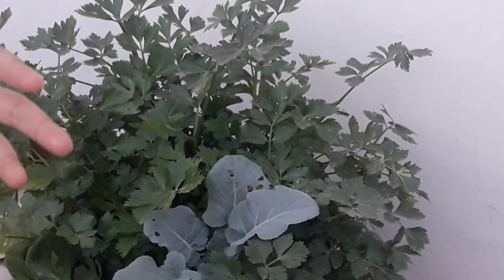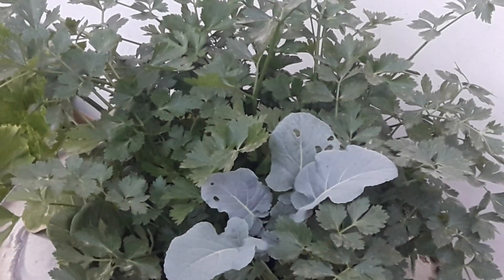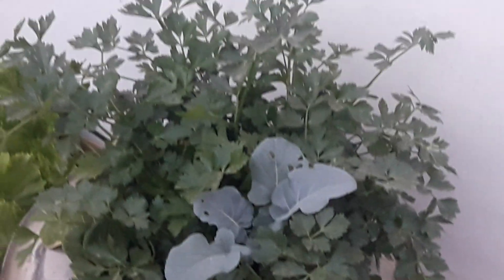Cultivation of cilary is believed to have been started 2,000 years ago in the Mediterranean region. Did you know that April is known as national fresh cilary month?